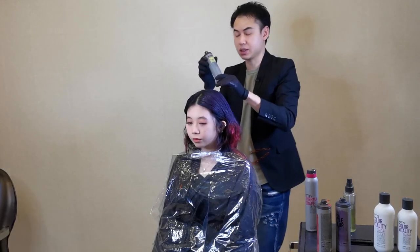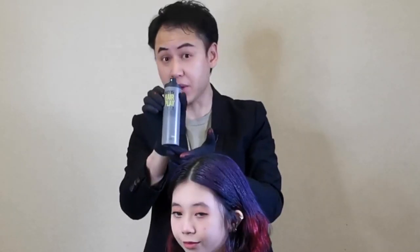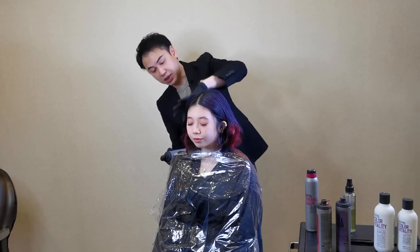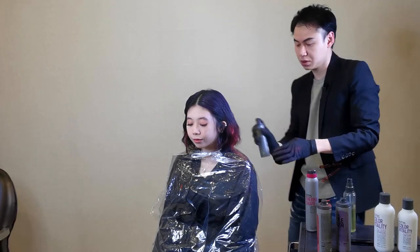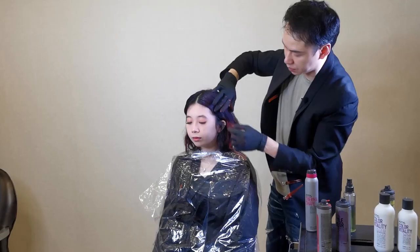At the ends, we can just put a little bit of dry wax to make some texture. That's it!